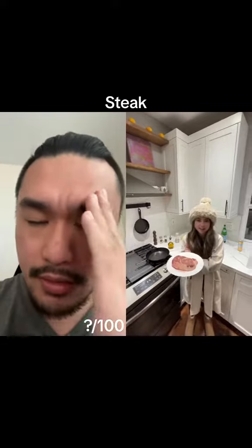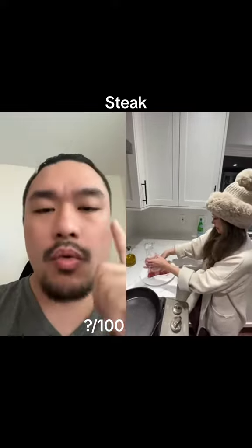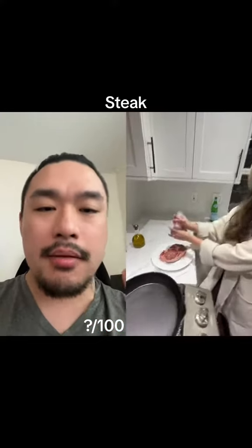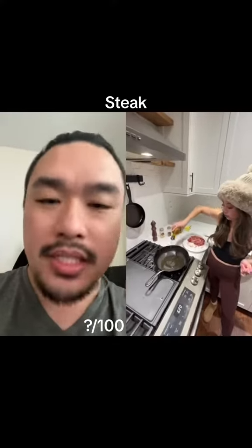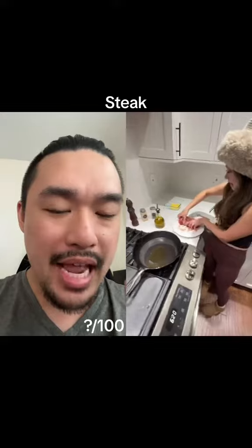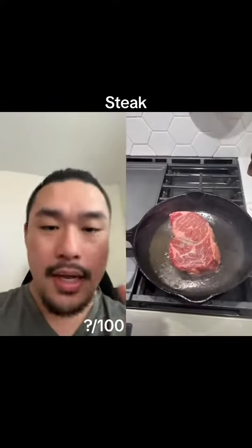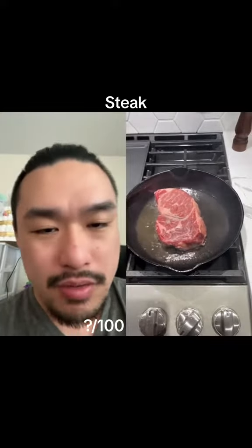She left it out for two hours. Let's use a little logic here — why do you leave a steak out? So it can come to room temperature. But look what she's wearing, and look at that fluffy hat, look at her shoes too. I'm pretty sure room temperature over there is like 50 or 60 degrees.